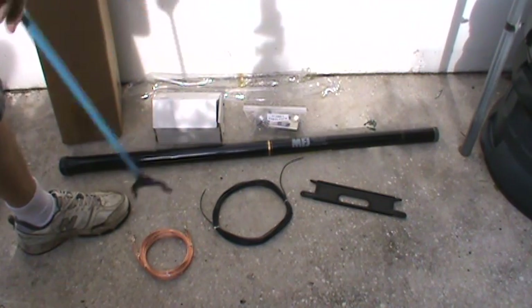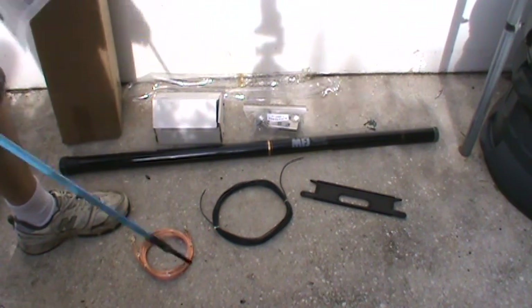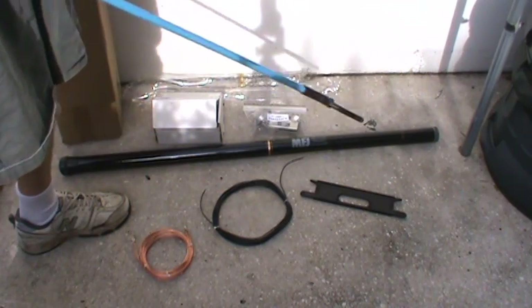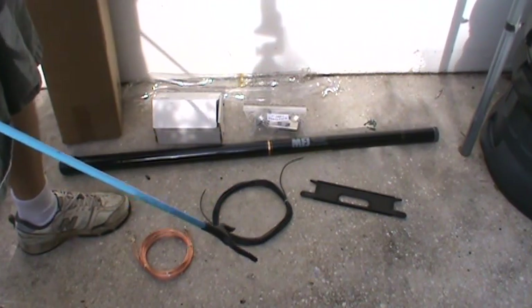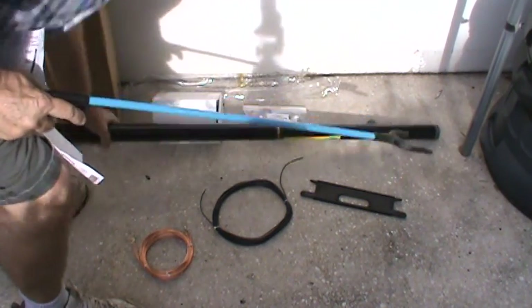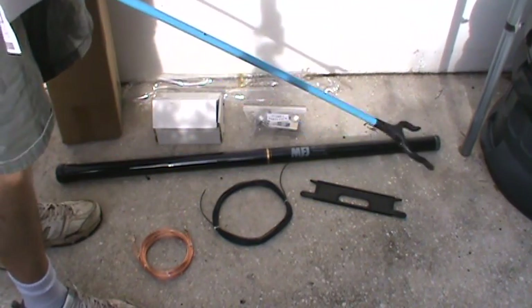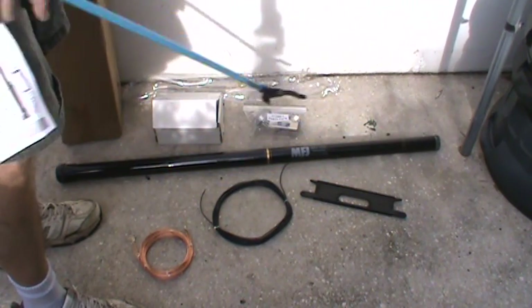I will be assembling this in the next day or so. It appears to be simple enough that I can do this myself and I don't have to ask my neighbor to help — in other words it's pretty light. This telescopic pole is pretty light; you just set it down on the ground and start extending all the sections.